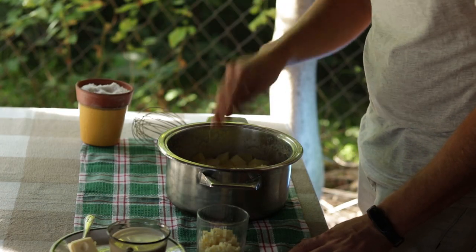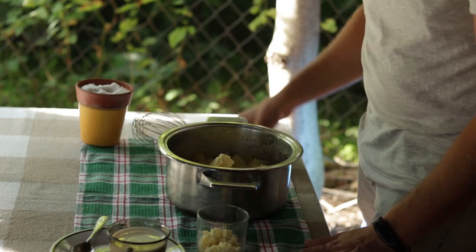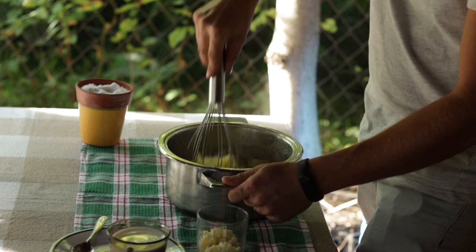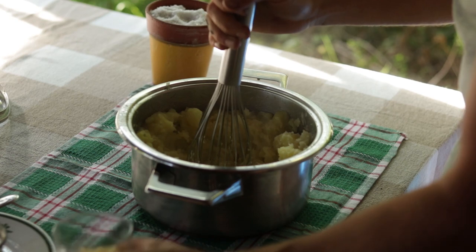With all of our ingredients and tools gathered, the first thing we want to do is add a pinch of salt and the butter straight inside. Then with the whisk, start mashing it like you would do with a potato masher — but remember, we're using a whisk. This stage lasts for about 10 seconds while we do the initial mashing of the potatoes.